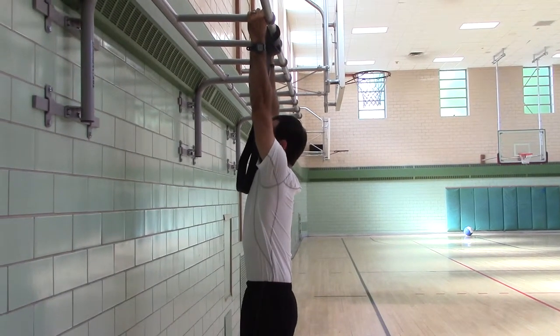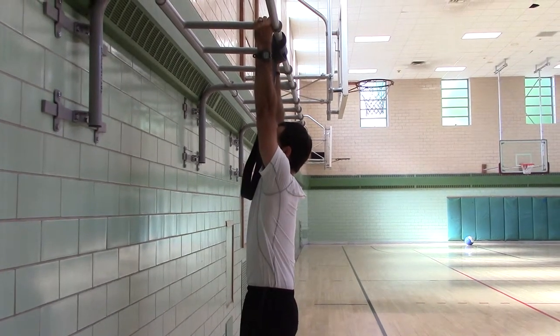Full hang. One mississippi, two mississippi, three mississippi, four mississippi, five mississippi.